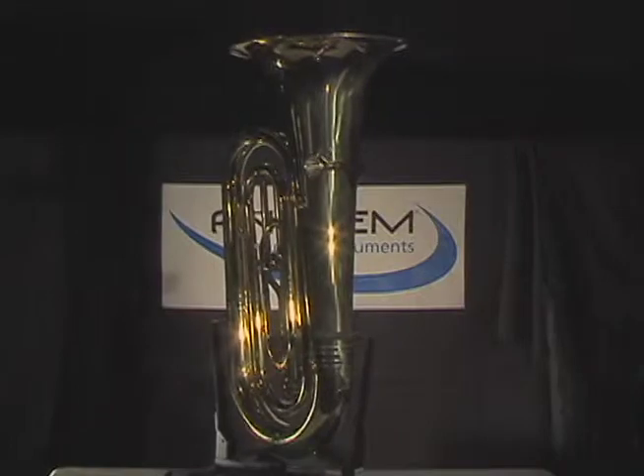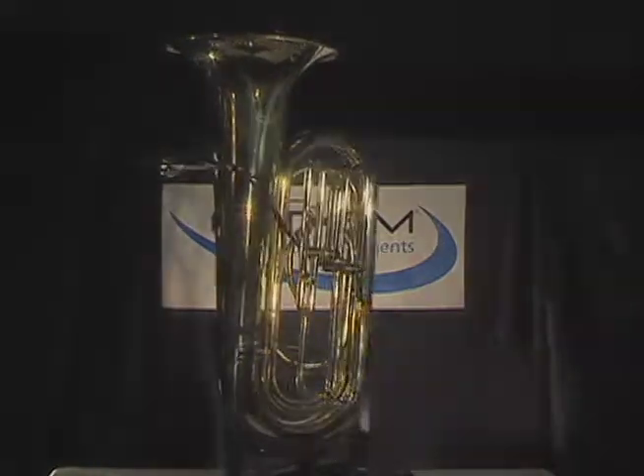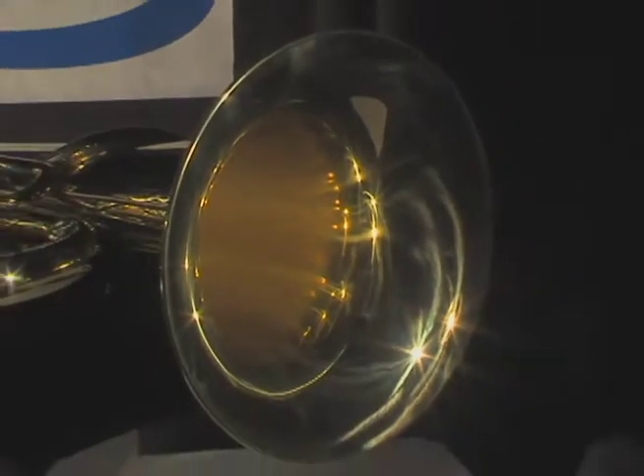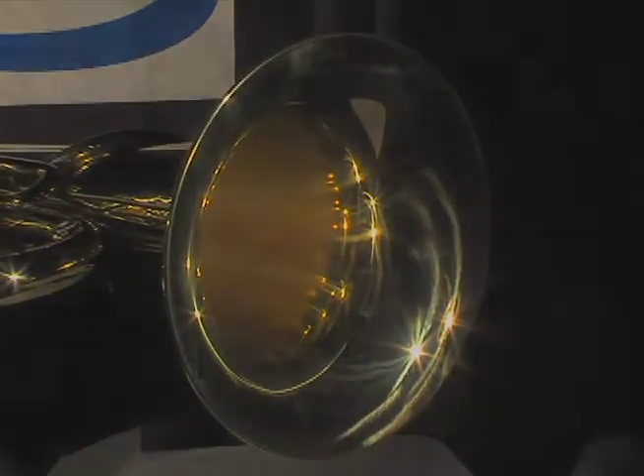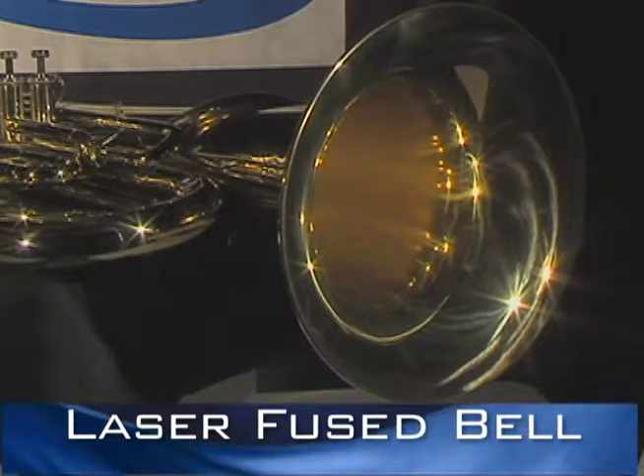Let's take a look at what separates the Anthem 3-Valve Tuba from other student tubas. The Anthem 3-Valve Tuba has a hand-hammered brass bell that starts out as two pieces of brass. These two pieces are laser fused together before being hammered into shape.